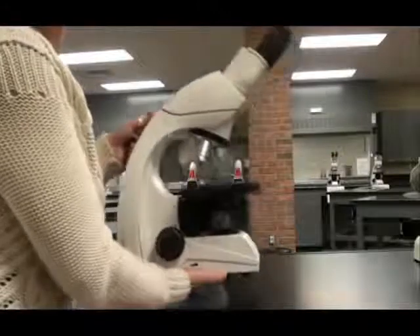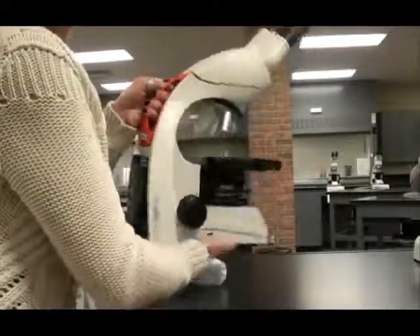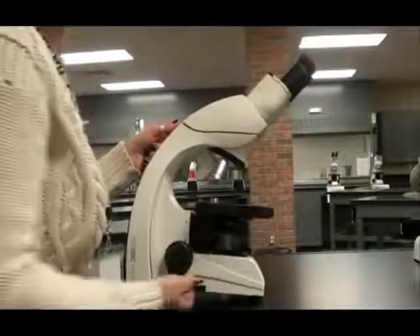Whenever you transport your microscope, you want to make sure to hold it both by the neck and the base. This scope has a nice handle right in the neck, and then have your other hand beneath the base.